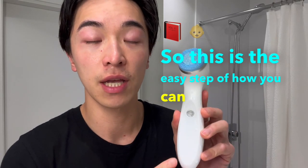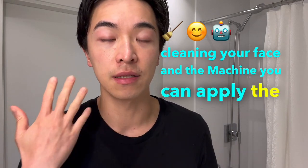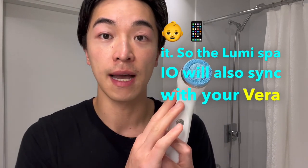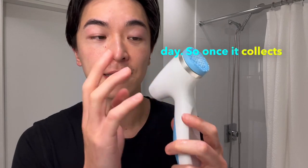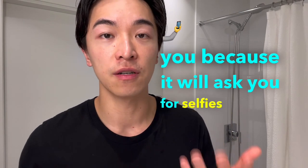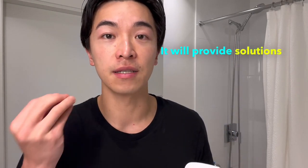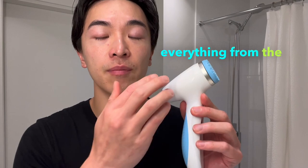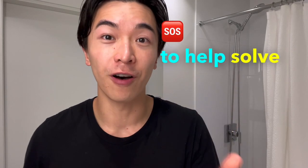That's the easy steps for using the LumiSpa I.O. face cleaning device. After cleaning your face and the machine, apply your serum, toner, and cream. The LumiSpa I.O. will auto-sync with your Vera app when you open the app near the device once a week — you don't need to do it every day. The app will read your usage data and give you personalized suggestions for skin concerns like eye bags, pores, fine lines, or discoloration.